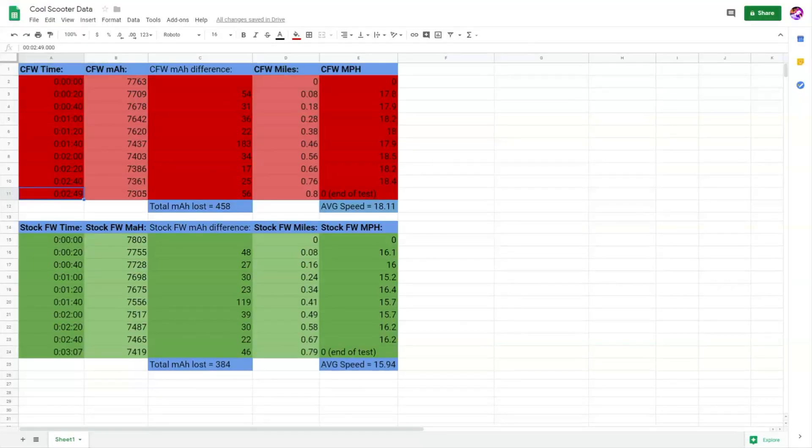I made a Google spreadsheet of the data from the video. This is the custom firmware and this is the stock firmware. Every 20 seconds for each, I recorded the milliamps — the battery capacity. It was at about 99% at the start. After 2 minutes and 49 seconds, I traveled 0.8 miles with the custom firmware and I lost 458 milliamps, which was about 7% battery. In that 0.8 miles, I averaged a speed of 18.11 miles per hour.